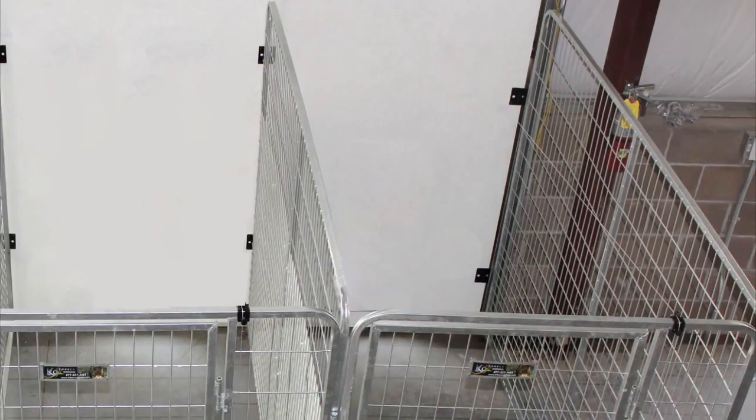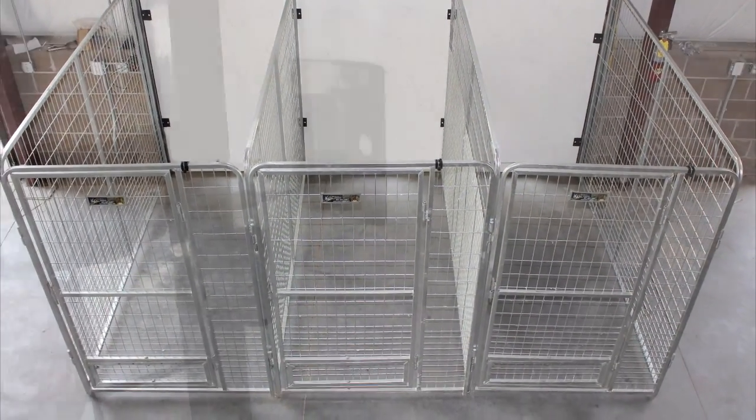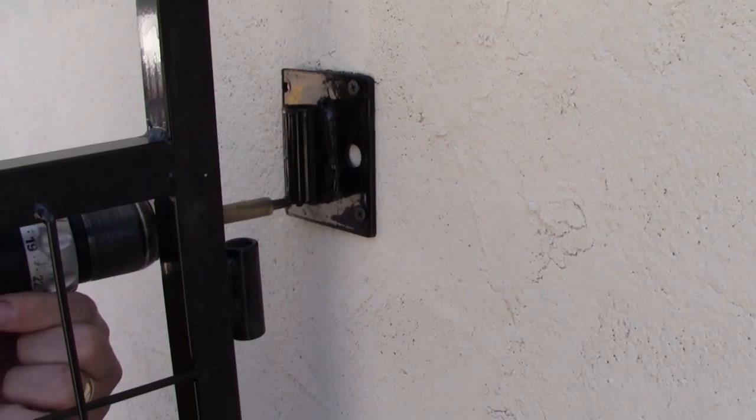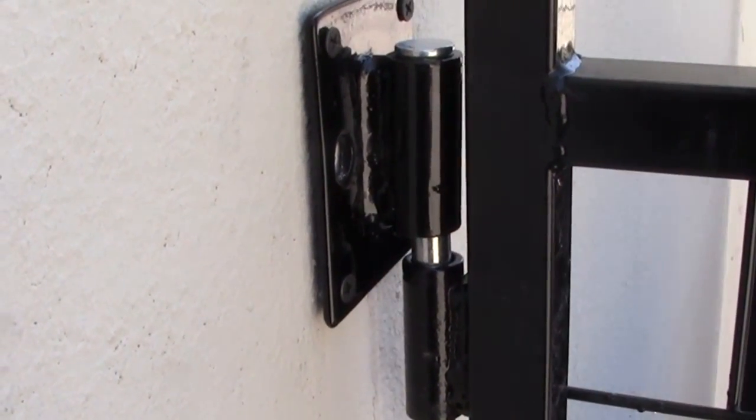By attaching to a fence or a wall you can increase the size of your kennel at very little cost. Our industry leading wall mounting brackets simply bolt to a wall and drop in the pins. It's a great way to make your kennel even larger and save money.